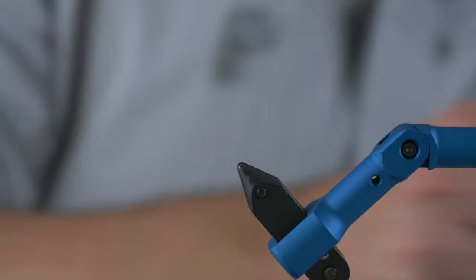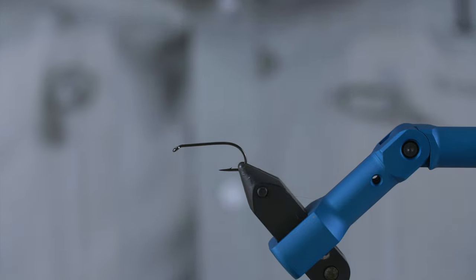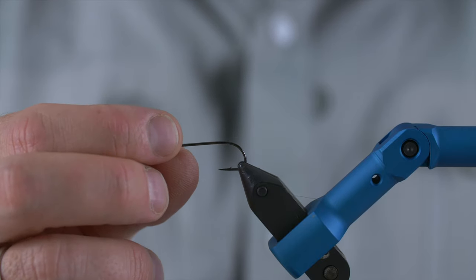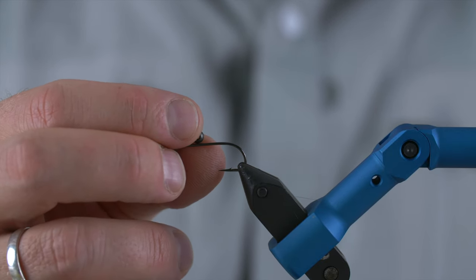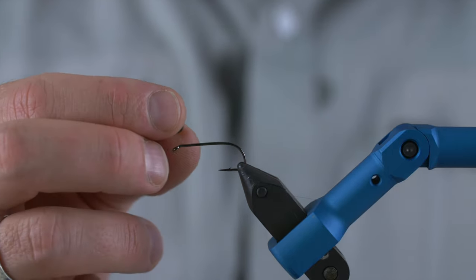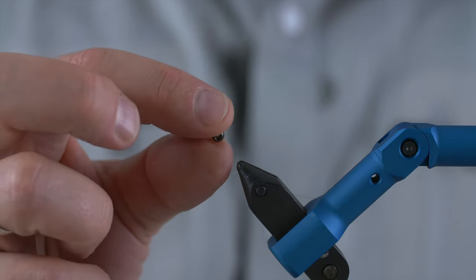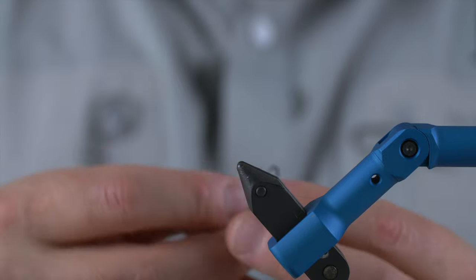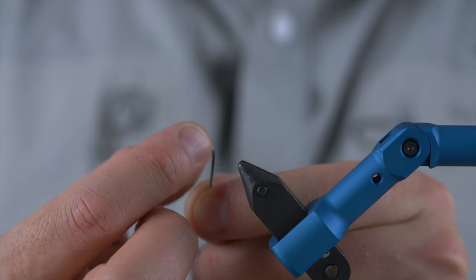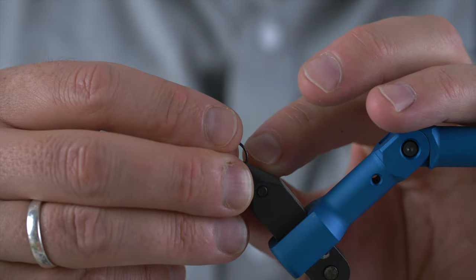For this fly I'm going to use a simple standard wet fly hook — this is an A-Rex one. Before we start tying, we need to add a small bead. This is a cyclop bead made from brass, and it will give the fly a bit of bounce in the water and a bit of weight so it will sink faster. There are two different sizes of holes in one of these brass beads, and you mount it by adding the hook point in the smallest hole. Then it will be mounted correctly.